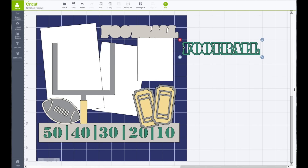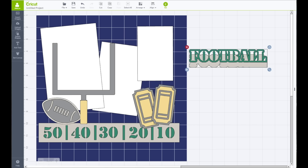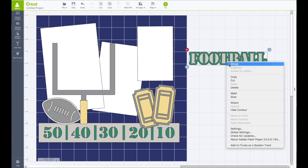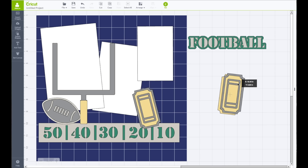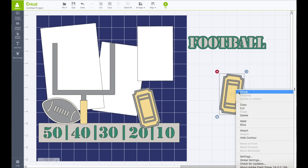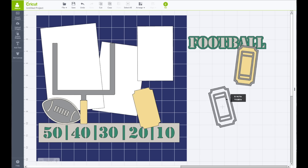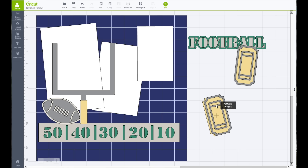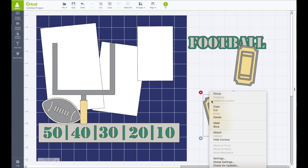I'm going to move this out of my way. Take my mouse across both of those, go to the top toolbar, click Align, click Center, then right-click and choose Group. Do the same for the ticket piece — line those up, right-click and choose Group. I do this so I'm able to move the pieces around without having to keep putting them back together. Top toolbar Align, click Center, right-click and choose Group.